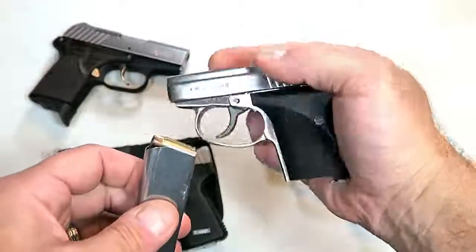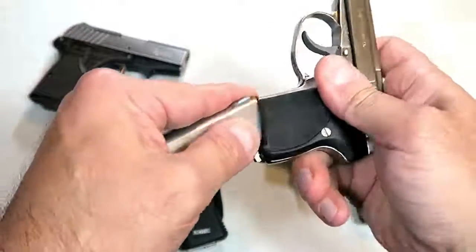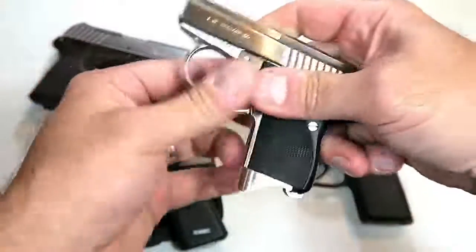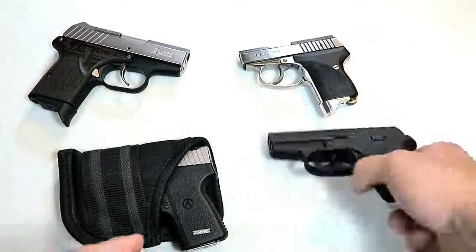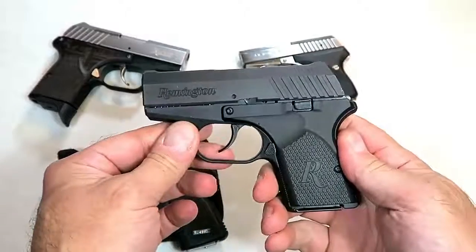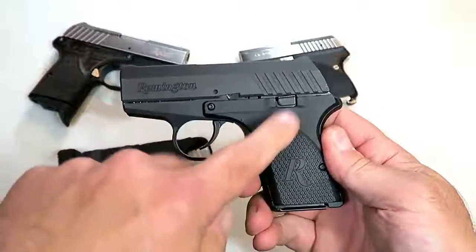It has a heavy double action trigger — it's a hammer-fired gun. All of these have heavy double actions because they are meant for pocket carry. Over here we've got a Remington RM 380; this is a Rohrbaugh design. If you remember the Rohrbaugh 9, many people loved it — they said it's so small and lightweight.